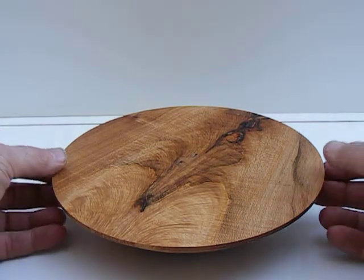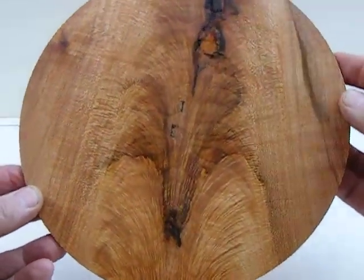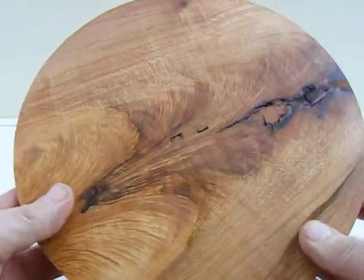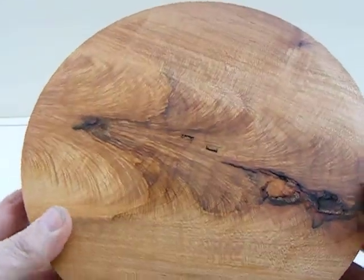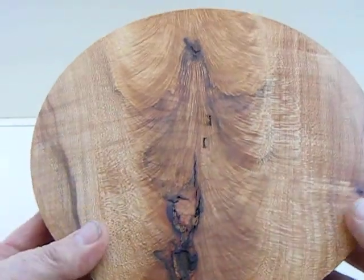Here's a maple crotch. You can see just the really beautiful feathering of the crotch here. Spin this around. It's got a couple of holes in here where I used my two prong drive when I was first roughing, rough turning this. That'll turn out obviously.